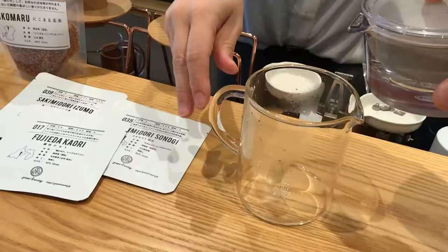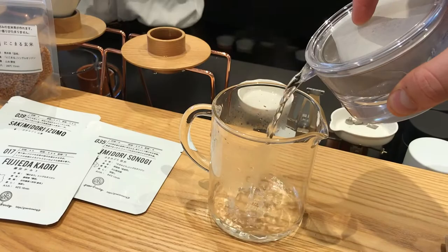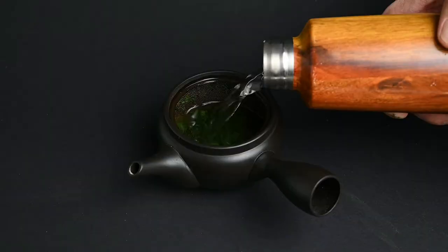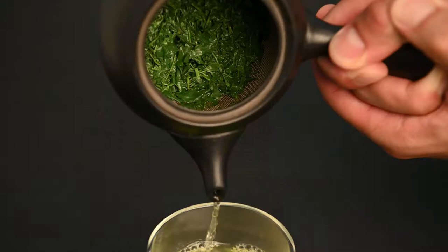The downside of this clear teapot is that it doesn't allow the leaves much space to open up. The leaves are cramped inside the strainer, whereas with a traditional teapot they have plenty of room to open up and fully release their flavor into the water. The teapot has a built-in strainer to catch the leaves as you pour so none end up in your cup.